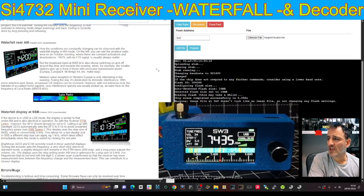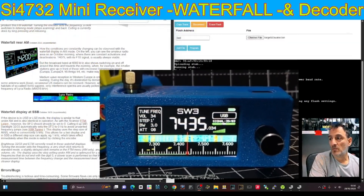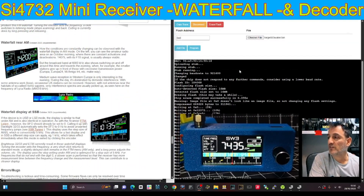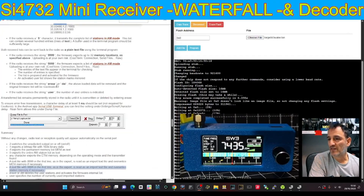M0FXB SI4732 mini receiver. You can add a waterfall plus a decoder RTTY/CW, plus many more functions described in this listing on the left.